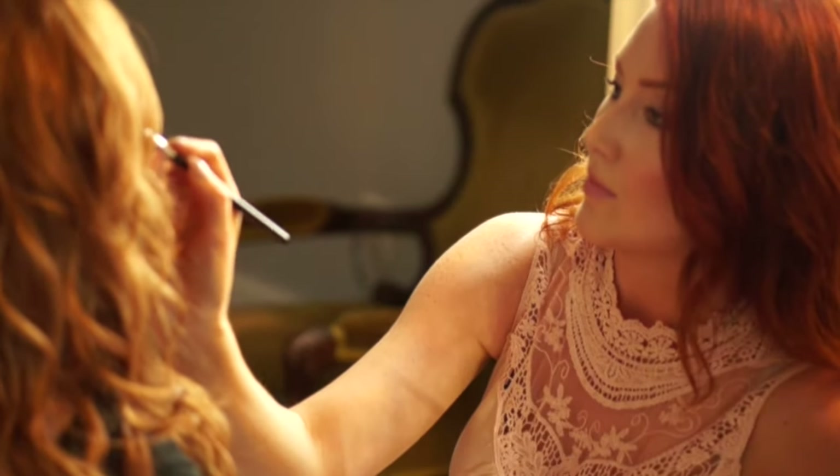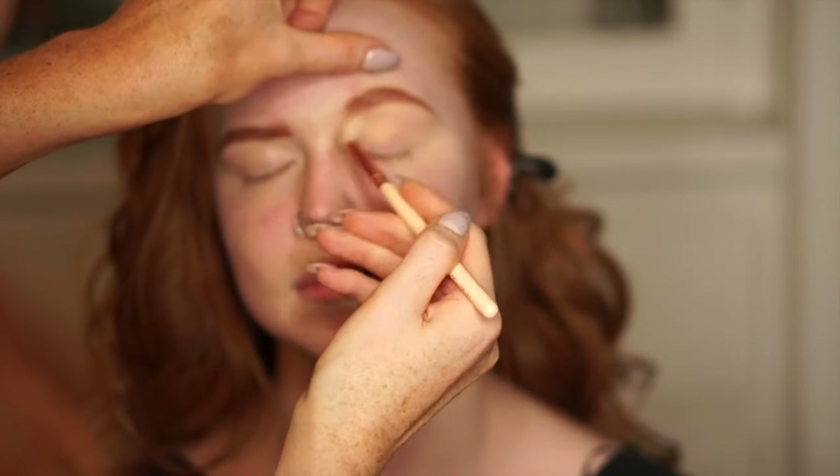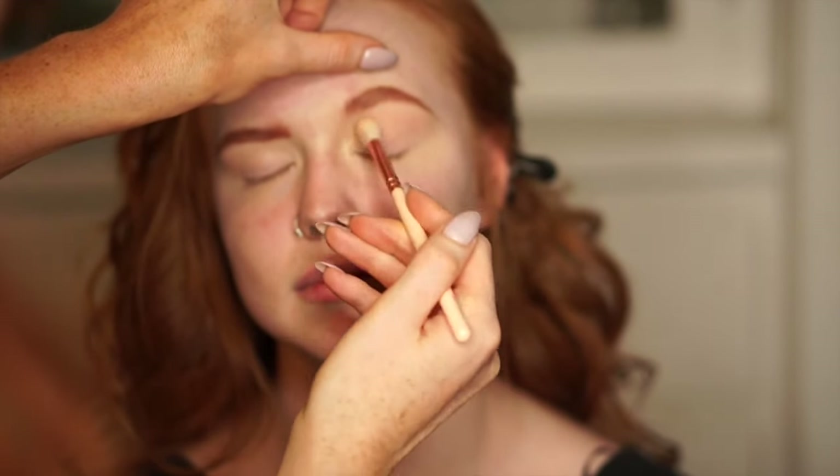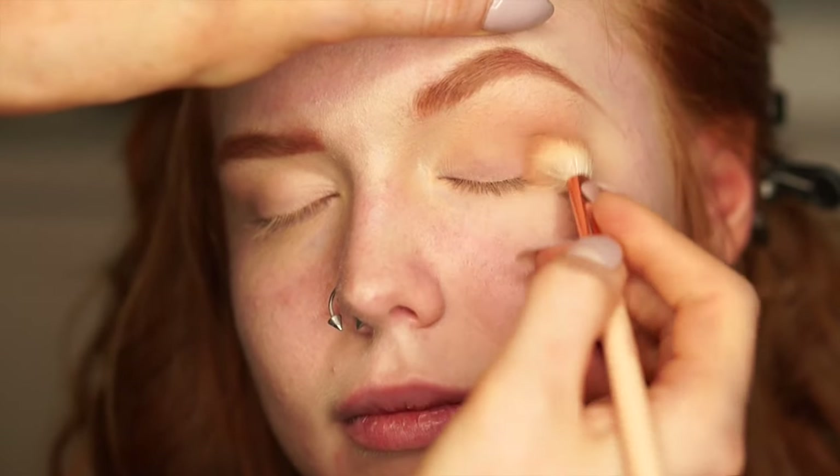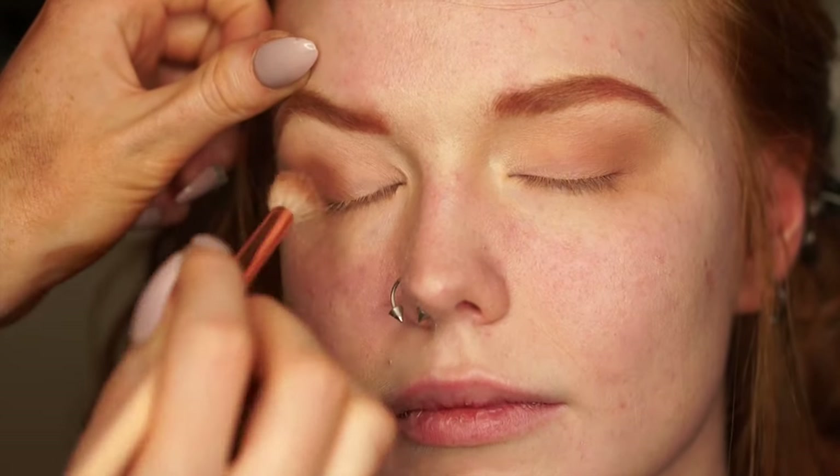Then using a couple of the Silk Natural shadows I'm just gonna go into her lid and do a light kind of smoked out look with a couple of the brown shadows and put some gold on her lid. I didn't film the gold going on to her lid, but I will list all the products that I used and the colors in the description bar below.